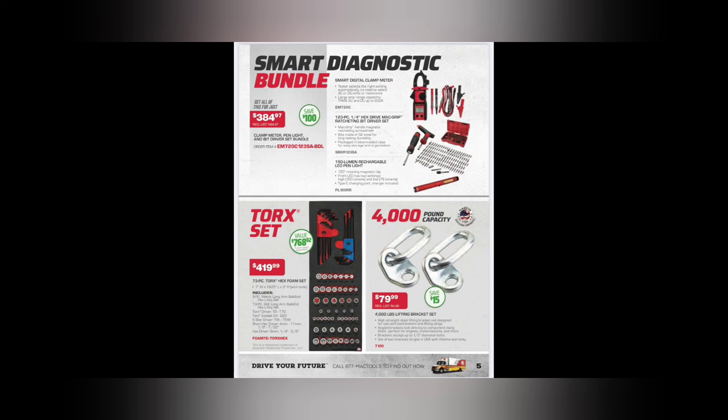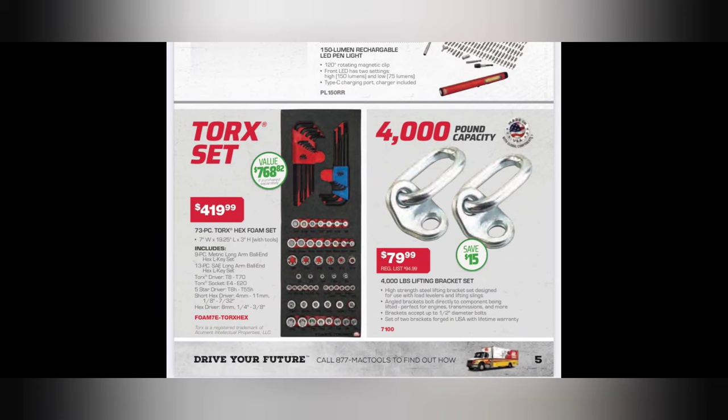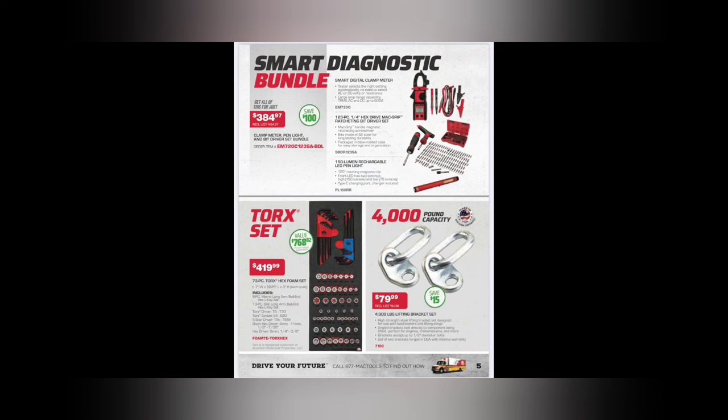For $19.99 we've got a torque set - your hex keys, inverted Torx, E-Torx, and short hex driver, four millimeter through quarter-inch to three-eighths drivers. Over here we've got a 4,000-pound lifting bracket set - $79.99, proudly made in the USA, 4,000-pound capacity.